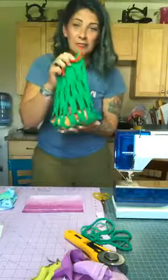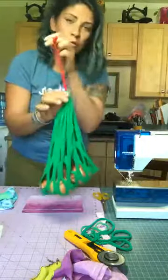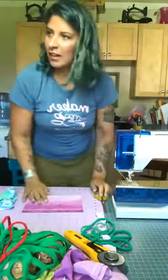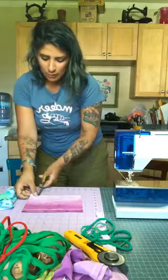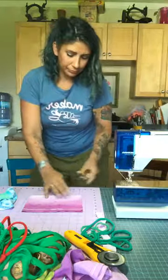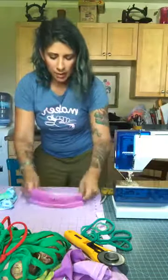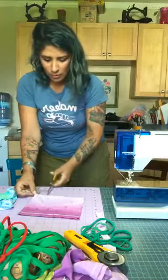We are making reusable produce bags. You can use these for farmer's markets, to store your produce in the kitchen, at the beach, or for toys — like sand toys when you go to the beach. We've also used the same project without the slits to organize little miniature action figures and Star Wars toys.